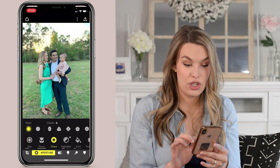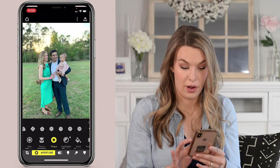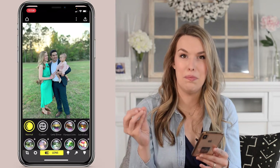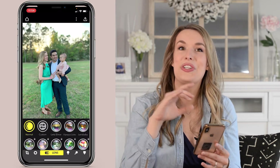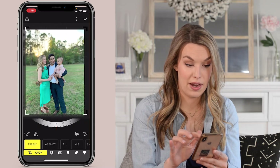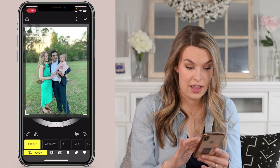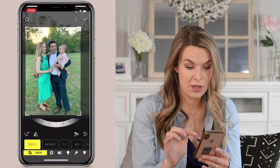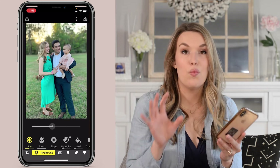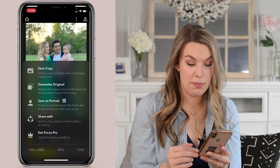You can also change the shape of the actual focus area. If you go into Focus Pro and pay for their higher-level accounts, you can even change the actual look of the bokeh in the background — so if you want that circular starry bokeh, they have that too. But truthfully, I'm a big fan of just the classic, regular blurred background. You can also come in here and crop your image. Once you're happy with your edits and the bokeh, tap the button at the top right and save a copy of your image.